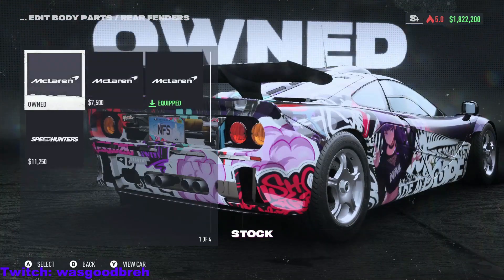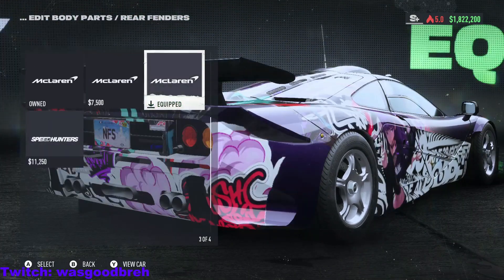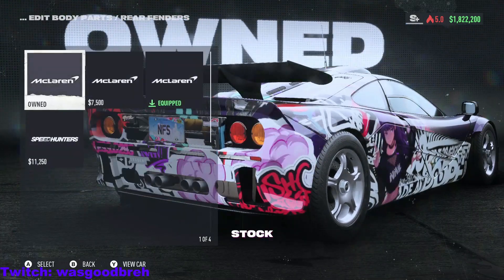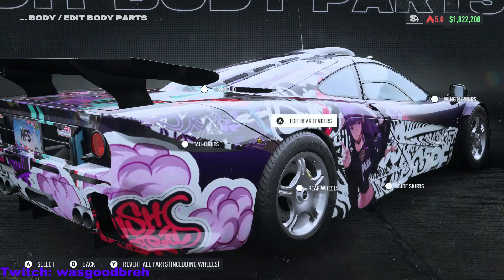Rear fenders — wow, look at the difference! That's why I went with this one, it looks a lot more wider. Taillights.